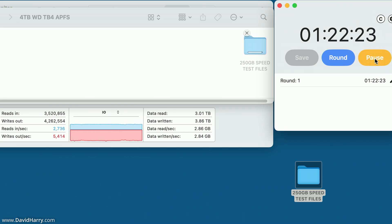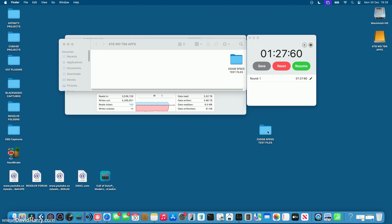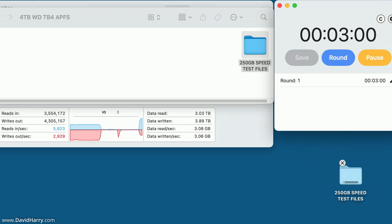The Thunderbolt 4 write test completes — I'm calling that 1 minute and 28 seconds, so 88 seconds. I then delete the folder from the desktop and empty the bin to clear any residual cached files. With the stopwatch reset, I drag the folder back from the SSD to the desktop to measure the Thunderbolt 4 read speed.